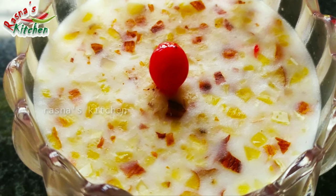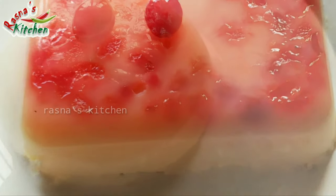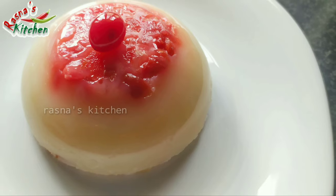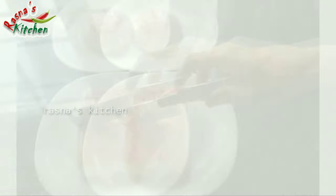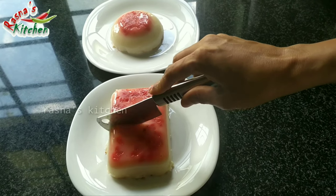We are surprised to see this. What do we do with cherries? This color will be even — spread the red color, and it will create a double effect.